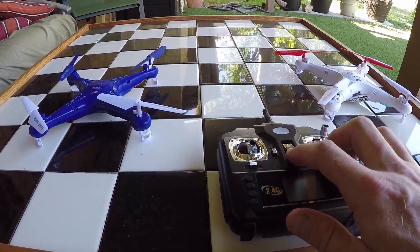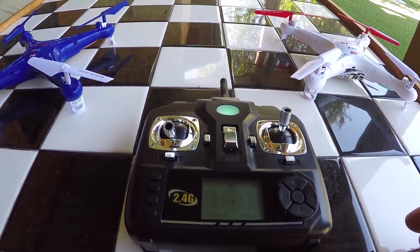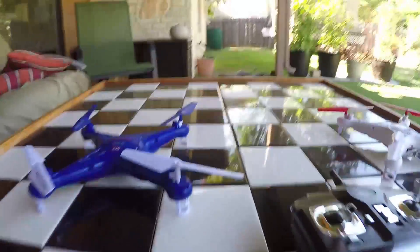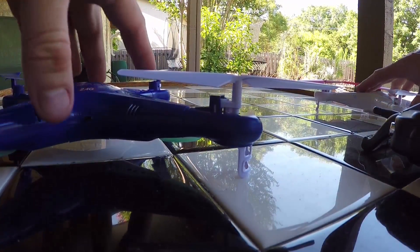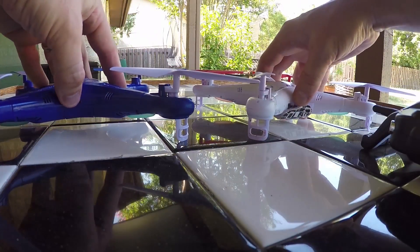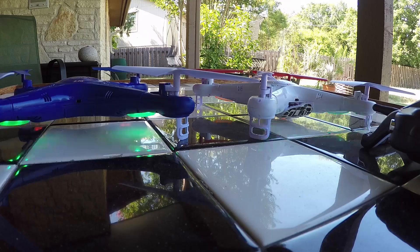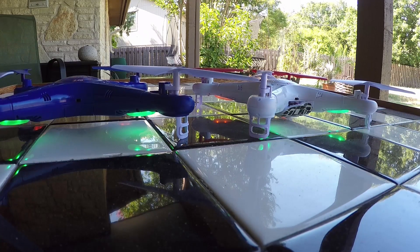What I'm going to do is turn on the power to the controller — this is just the standard SYMA X5C controller. Then I'm going to attempt to turn the power to both copters on at the very same time. You can see the lights blinking on both of them fast, then they go slow, and I go up, down — and now they're both solid.